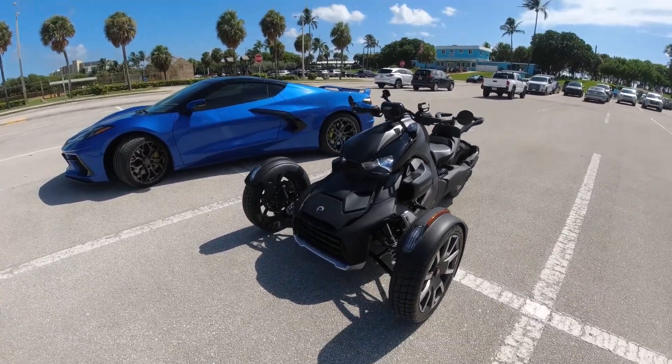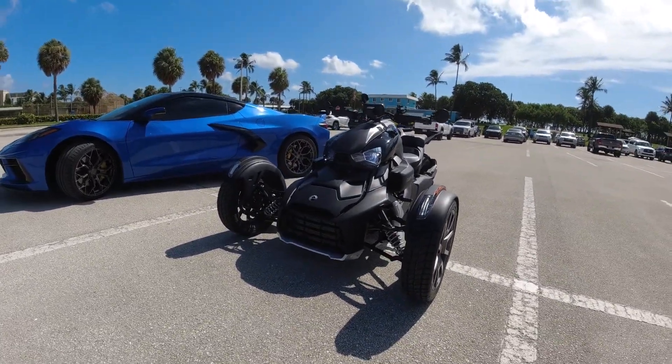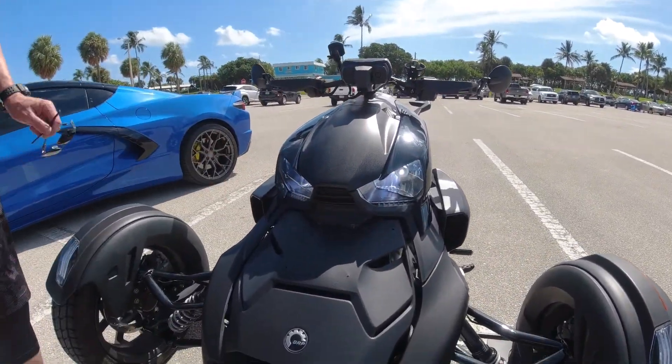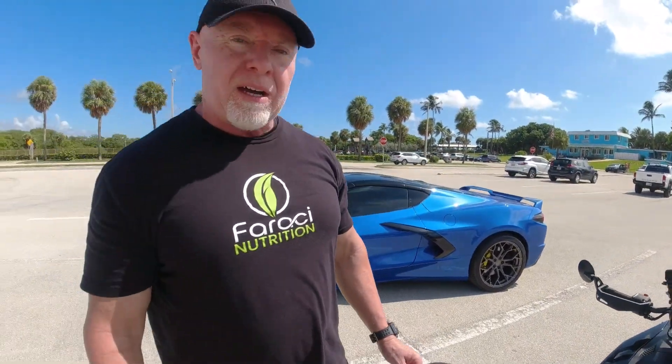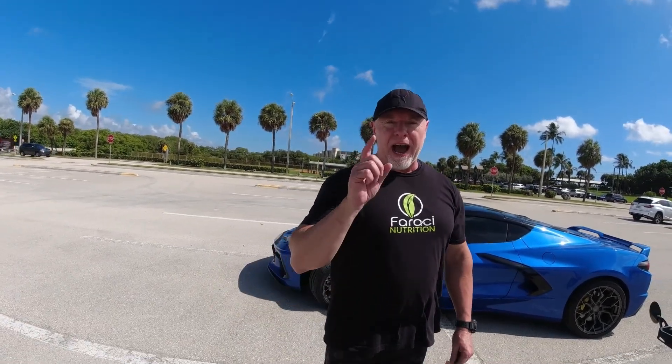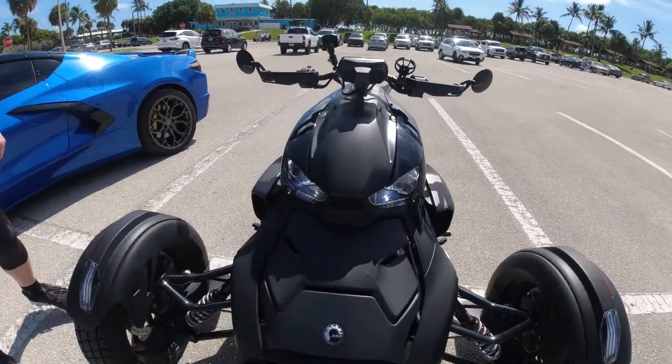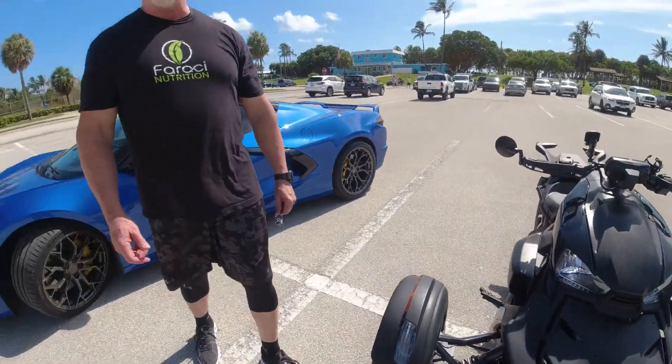The LEDs — this 2020 came with halogens. The new 2022s come with LED standard. So I went ahead and got the LED upgrade from Sling Mods. It was supposed to be plug-and-play — don't believe that. An hour and a half later, some bloody knuckles, finally got it done. Brandon from Sling Mods, you heard it here first — when I see you we're gonna have to have a little talk, buddy.